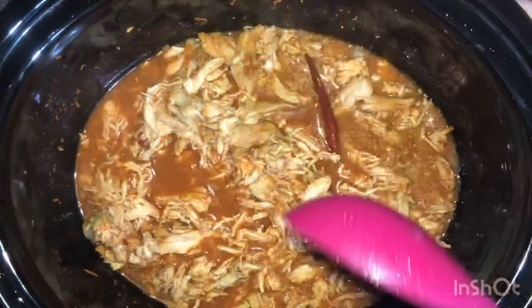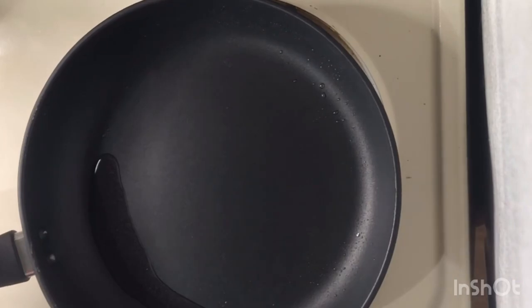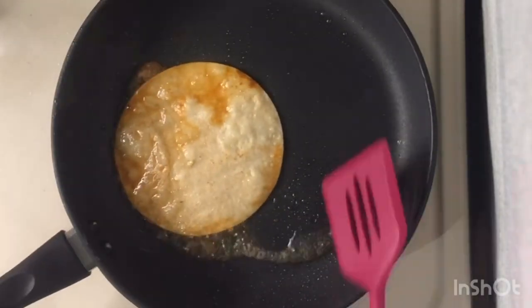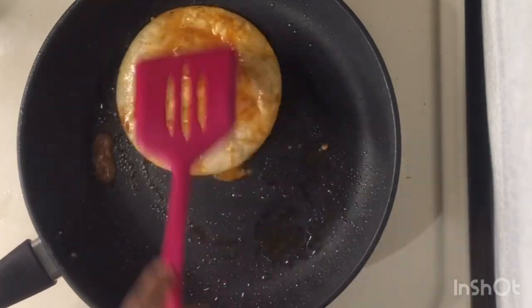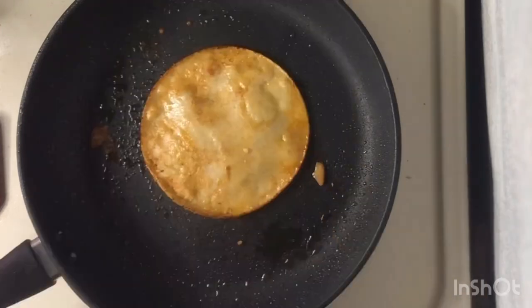Next you're going to take some of the broth and scoop it into a bowl. In a separate bowl you're going to add some chicken — I scoop a little bit of sauce as well just to keep the chicken moist. In that same pan add a little bit of oil. Take a new tortilla, dip it into the broth, pour some of the broth into the pan, and then add the tortilla you just dipped. After you see some bubbles forming flip it, add a little bit more broth, and let cook again. Flip it one last time and look for the crispy edges.